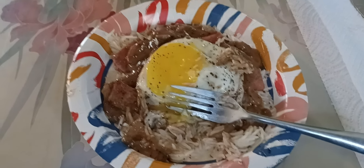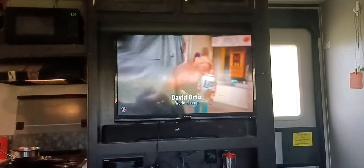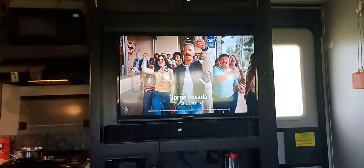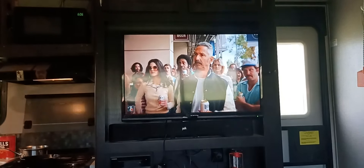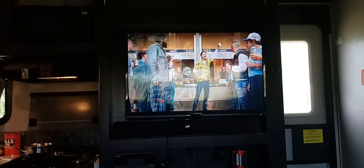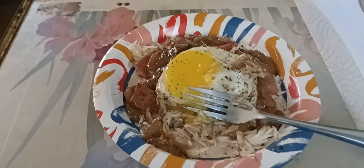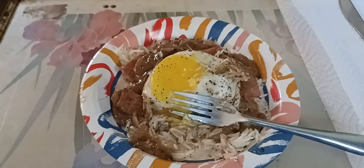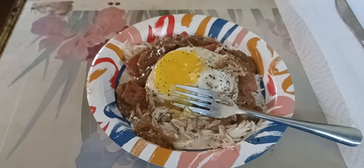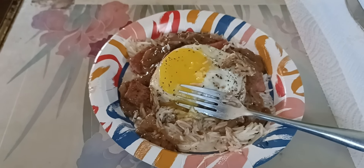I'm going to go ahead and eat before it gets cold, guys. We're watching Florida and Clemson — they're in extra innings right now. Talk to you later. Stay positive. Stay blessed. And keep your health. Some of my videos aren't too health-inspiring, I don't think. But it is what it is. Talk to you later. Adios. Bye-bye.